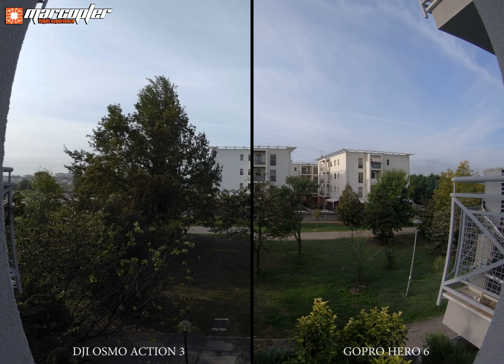Greetings to all my followers. In this video I show you the focus problem of the new DJI Osmo Action 3 compared to a glorious GoPro Hero 6. Both videos are recorded in 4K at 30fps with the Cinelight profile with automatic exposure setting.